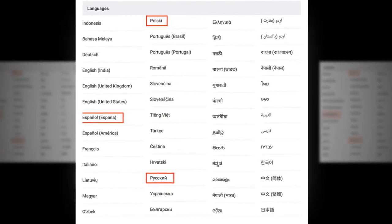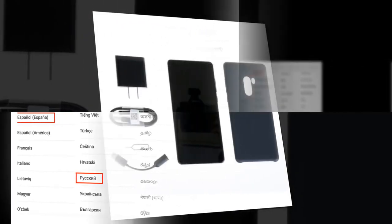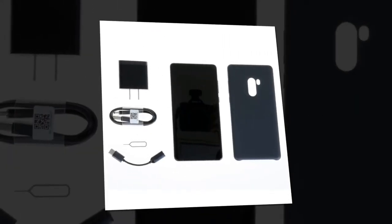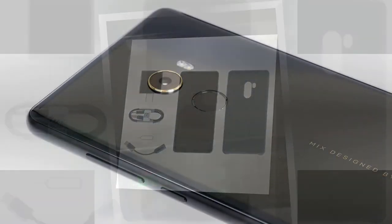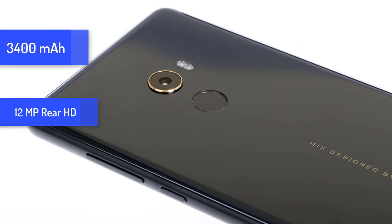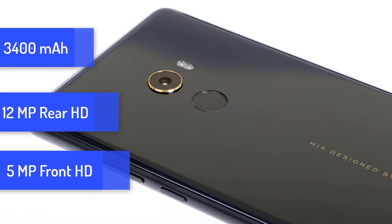This phone supports different languages, which is very important for users. It also has a 3400mAh long-lasting battery and 12MP rear and 5MP front full HD cameras.